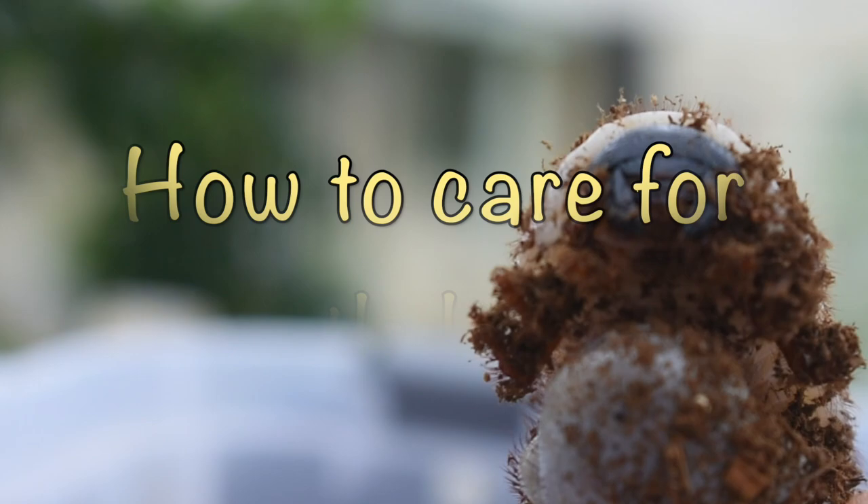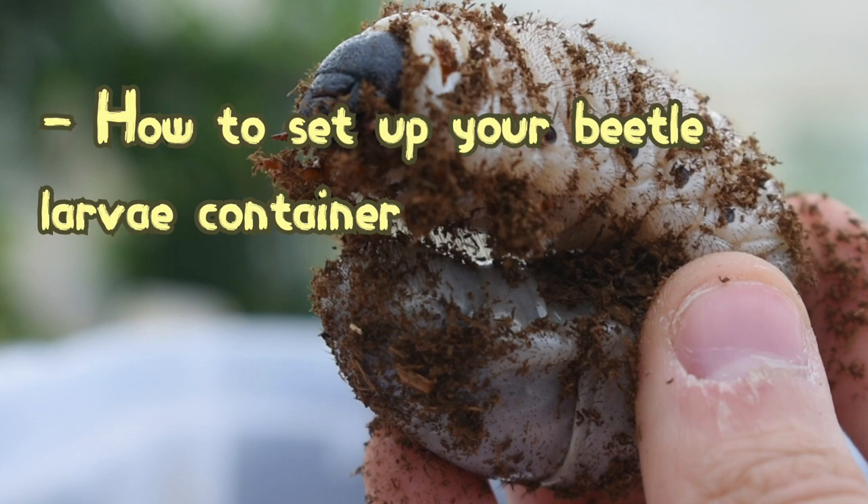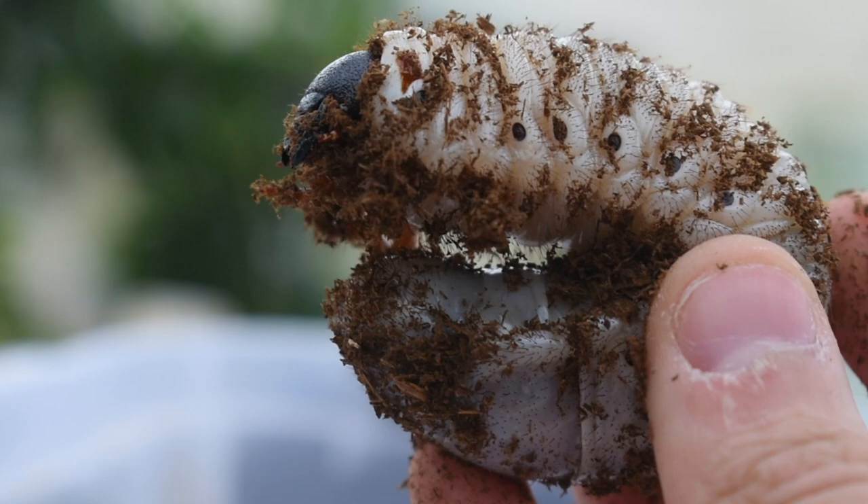Hi guys and welcome to this episode of Beetle TV. Today we'll be looking at how to care for beetle larvae. I've put together a guide for beginners like myself who are looking for basic information on rearing beetles. We'll be looking at how to set up your beetle larvae container and how to care for your beetle larvae once they've settled in.